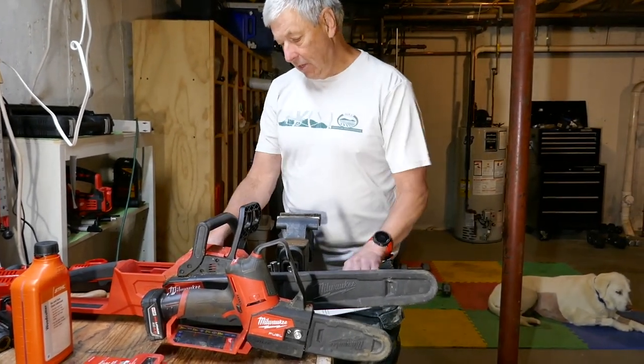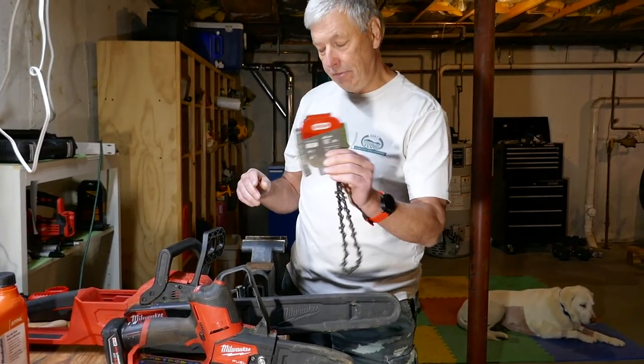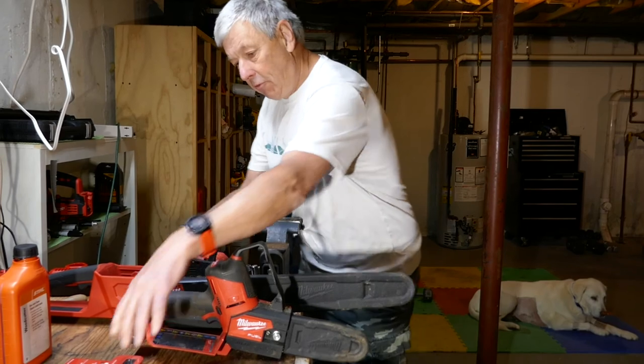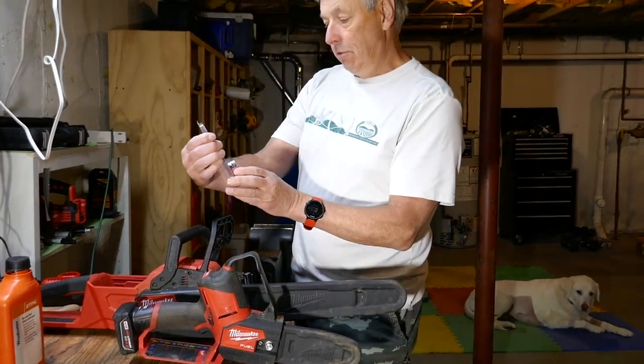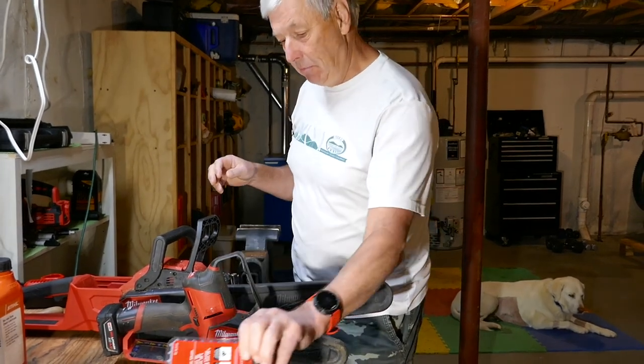I also have a replacement chain for the big one, which is an Oregon R-56. And I have a replacement chain for the little one, which is a Milwaukee — who knows what. If I can find links to these, I'll put them in the description.